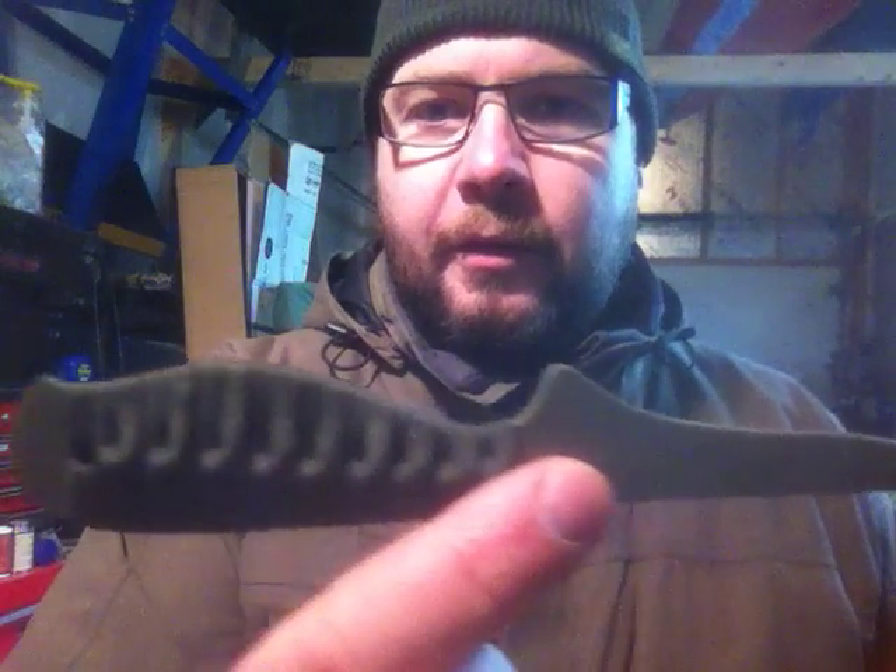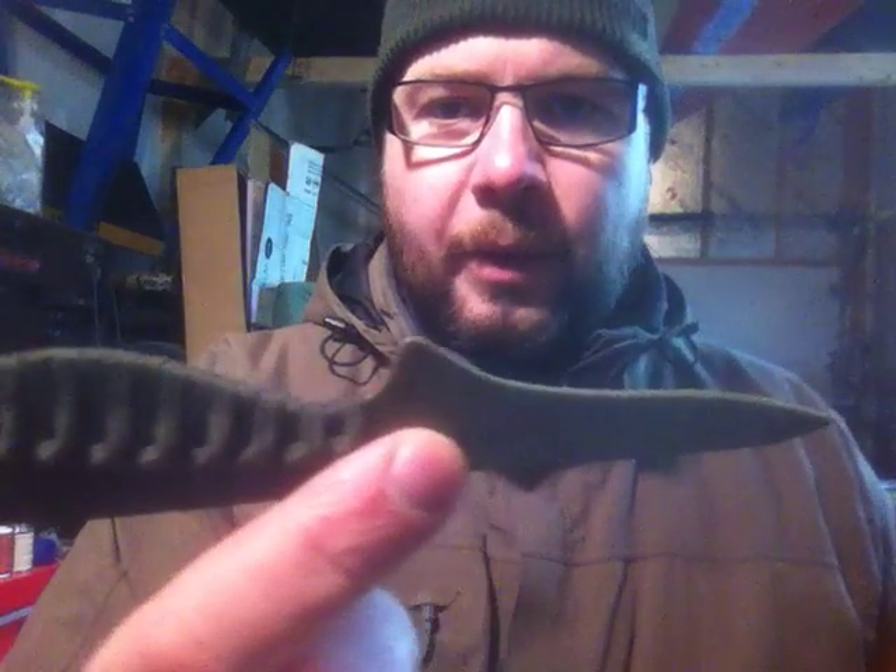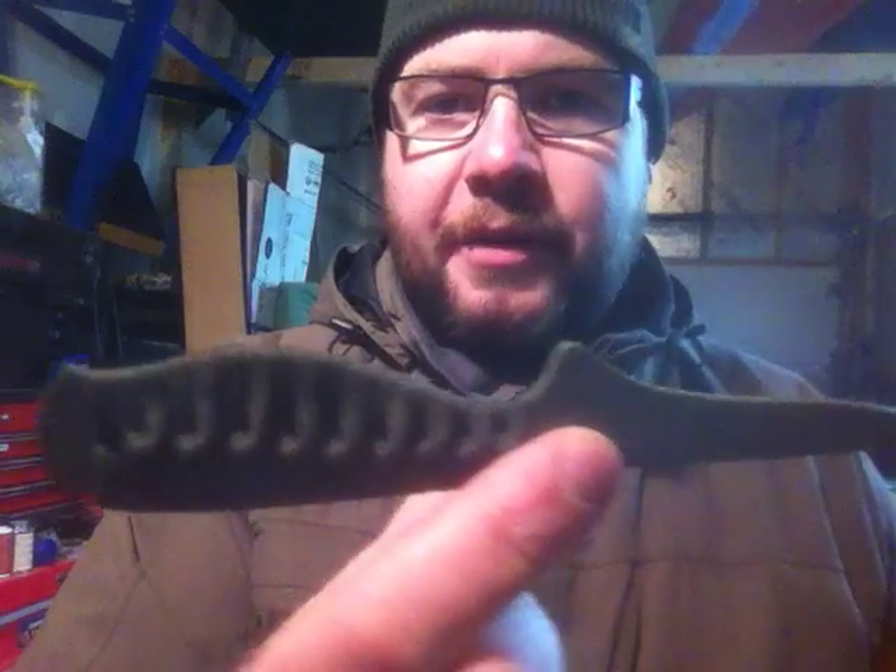Hey guys, it's Dave here at FLCKnives. Recently I've started producing a line of Get Off Me tools and this will be the third design in the lineup so far. I really wanted to try the Maven G10, so I'm going to run it through the same battery test that we've put the series blade through.